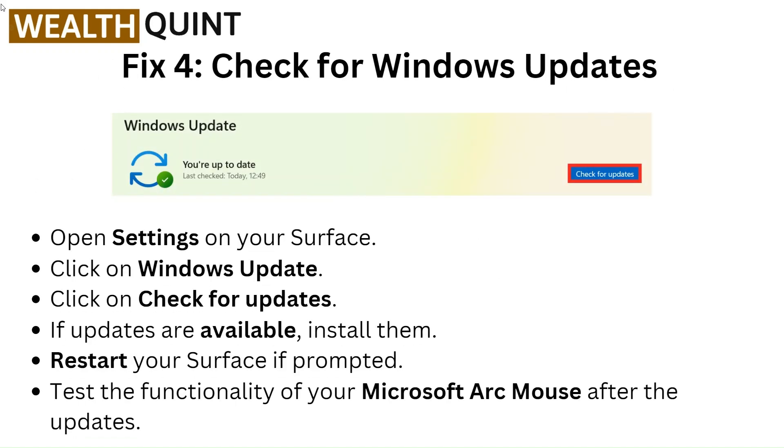Fix 4: Check for Windows update. Open Settings on your Surface. Click on Windows Update. Click on Check for updates. If updates are available, install them. Restart your Surface if prompted. Test the functionality of your Microsoft Arc Mouse after the updates.